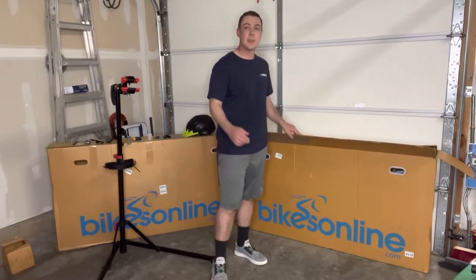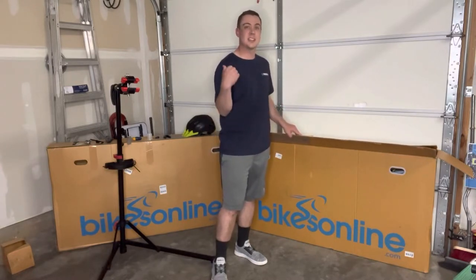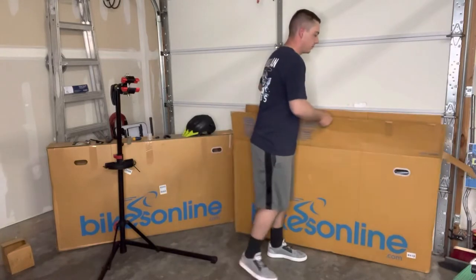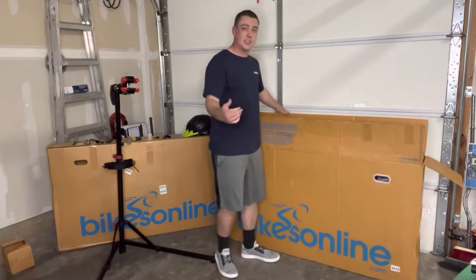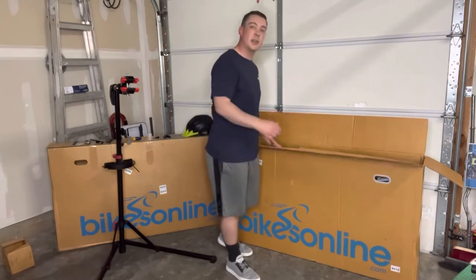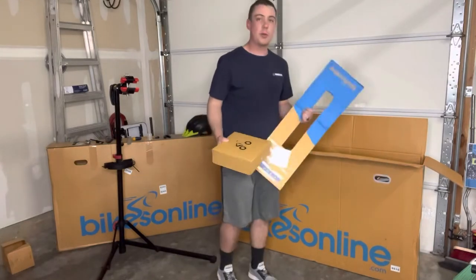We're going to be putting this thing together, so follow along with me and I'll show you how to put this thing together. By the way, if you like this kind of content hit that subscribe button — we'd love to have you. Also hit that like button, it helps me out on the channel a lot.